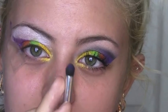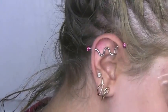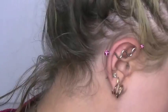I'm mixing this NARS green and a green called Graffiti from my Urban Decay palette. Taking a very precise brush, I'm mixing my purples together.